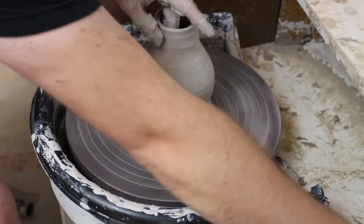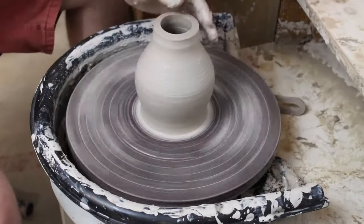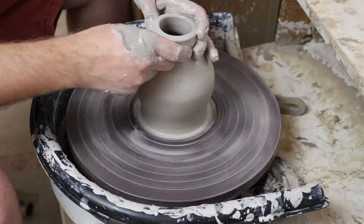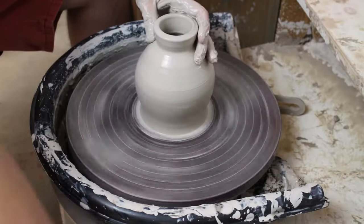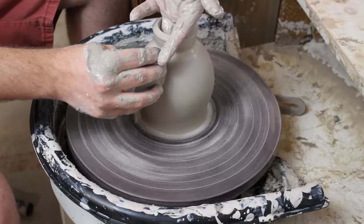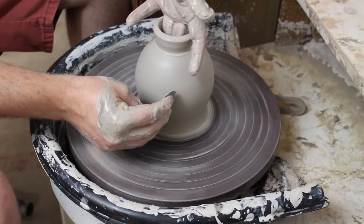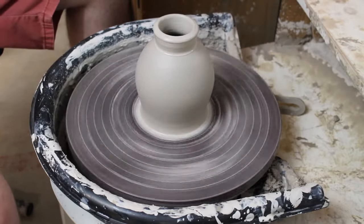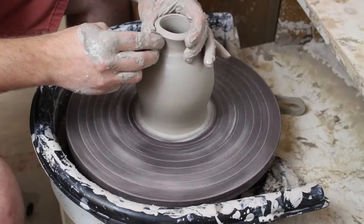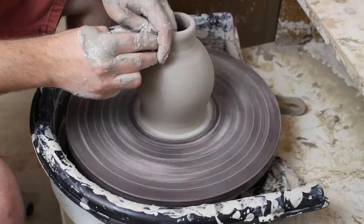I want to do this pull before it gets too thin for my hands to fit in there. I noticed the rim got a little uneven so I decided to cut it off with the needle tool, which makes it nice and flat again and allows you to continue pulling without it going way off-center. I'm cleaning up the slip with the metal rib - getting the slip off really helps keep the clay from getting too soft. You can also use a metal rib to help collar in the throat of the neck of the bottle.